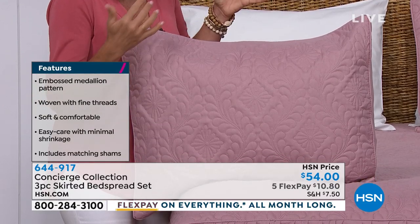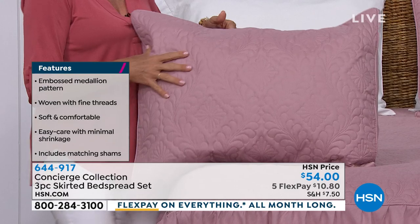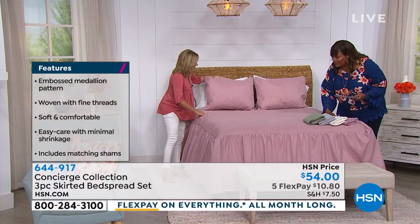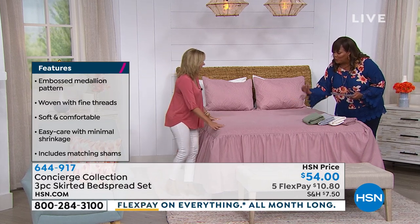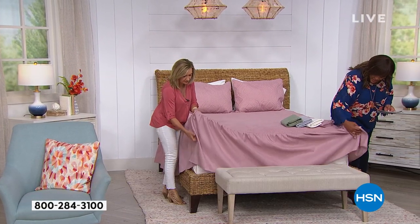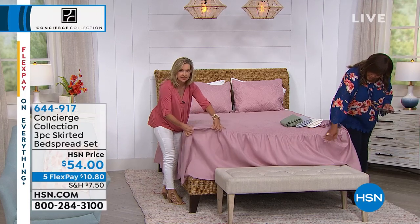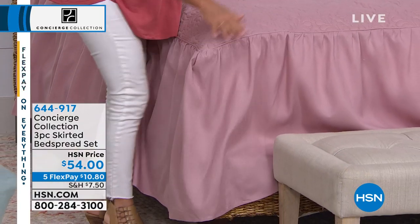It looks very, very expensive. It's kind of like a modern take on something that's been around for a while. This embossed medallion texture is more modern than your typical Victorian type bedspread. Notice how light it is — there's no fill in the top of this. It is very much like a coverlet. It doesn't have any stuffing; it's just an embossed cover. And then you have that beautiful skirting.